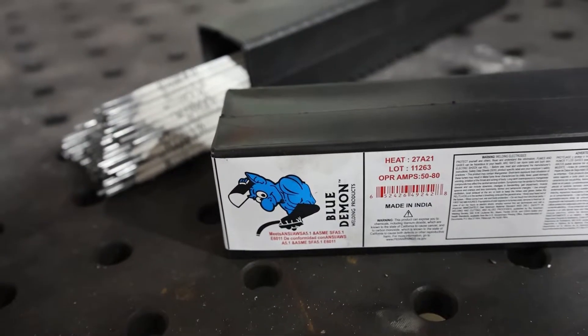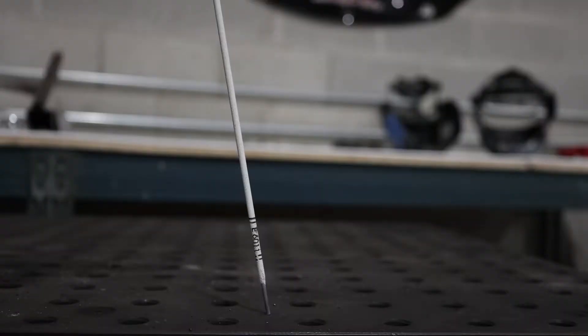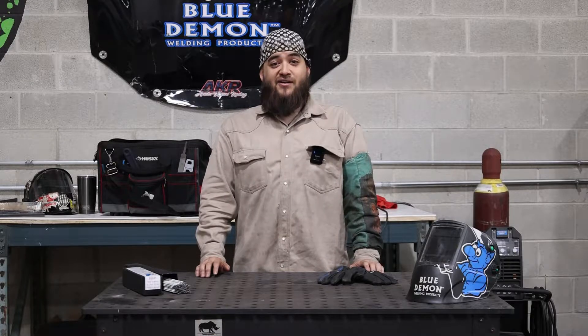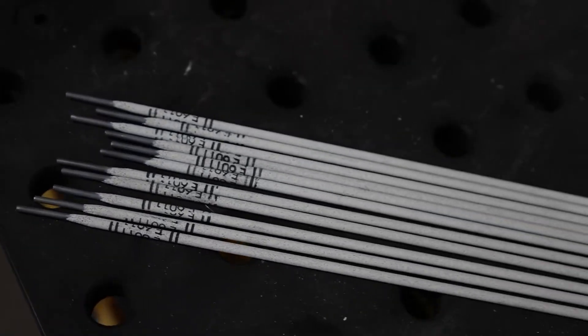Today we'll be using Blue Demon's E6011 3/32" rod. This electrode is sold as a 1 pound, 5 pound, and 50 pound assortment. The E6011 is a mild steel, all-position electrode designed primarily for AC power sources.